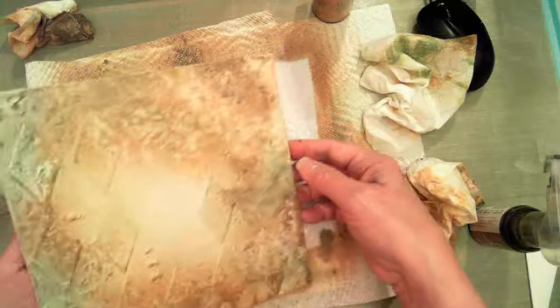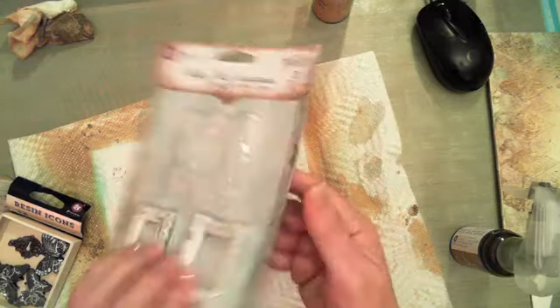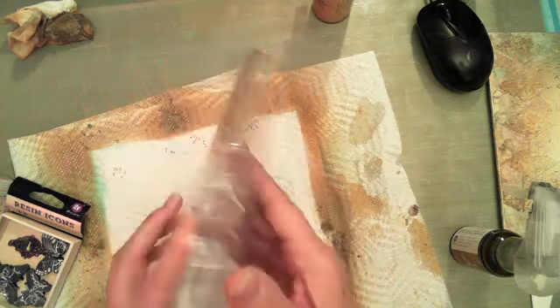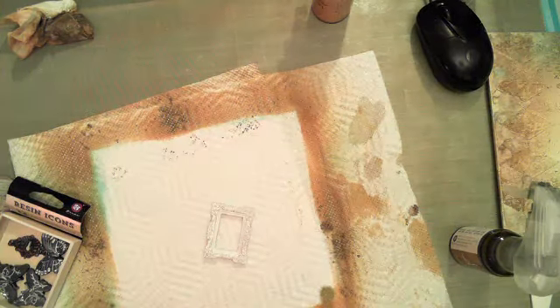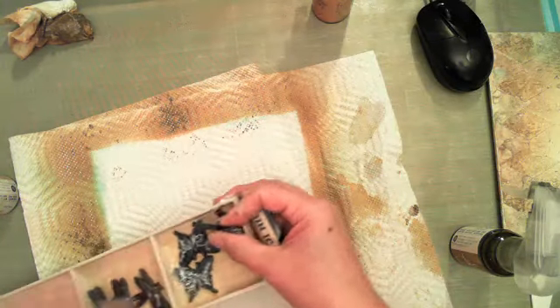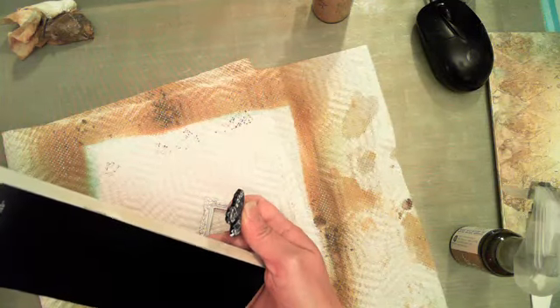That's about where I want to go as far as the color goes — I've left a little white in that area. Now I want to go ahead and spray my resin frame. I'm going to be using this little frame here — it's number 892128. And also this little butterfly from the resin icons — number 573317. I've also got a little metal key from a set of keyholes.